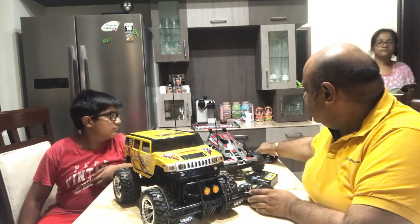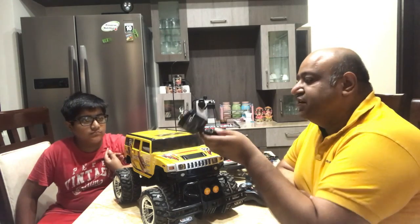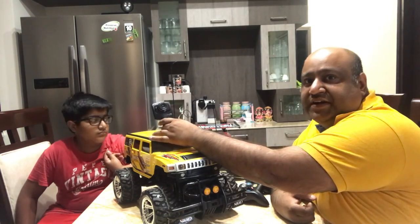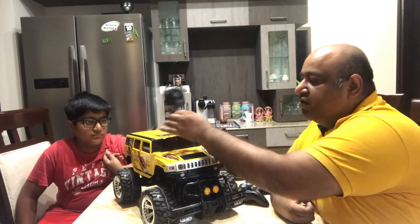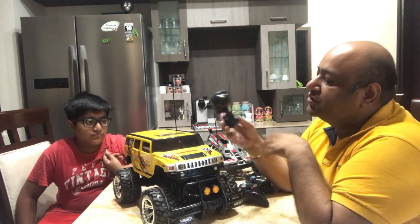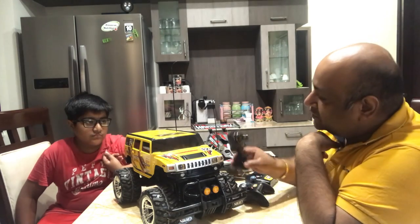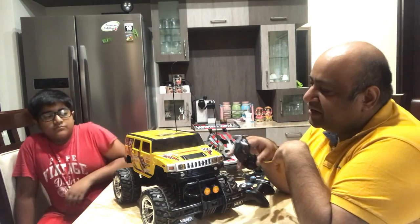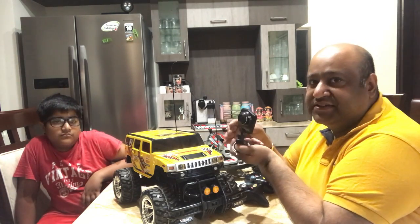We will also need a camera for this project, which will go either on top of the vehicle — but that would spoil the look. So what we will do during the build process is fit it inside the vehicle somewhere. We have a lot of options here because there is plenty of space, so we will hide the camera inside.